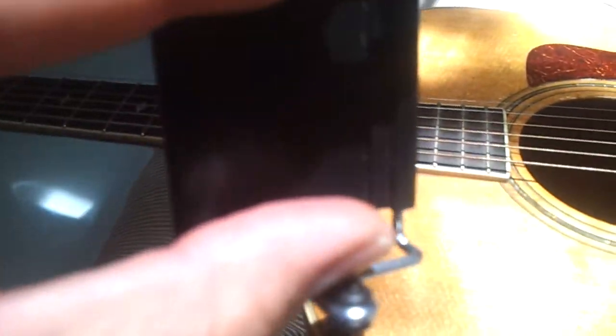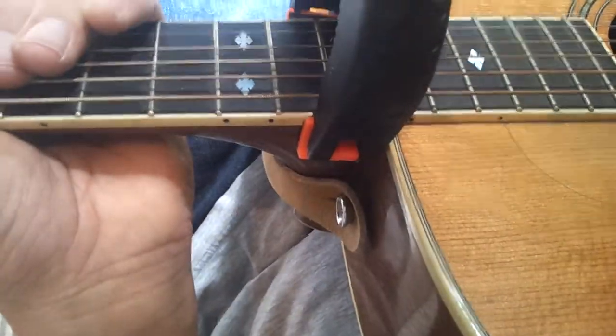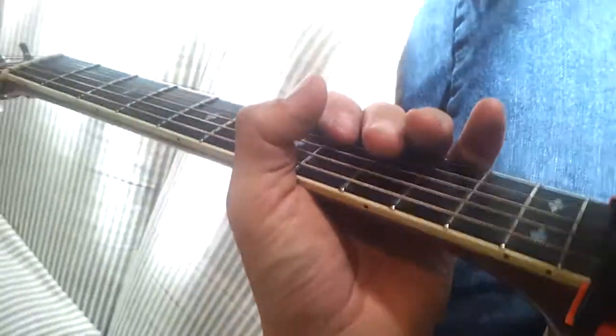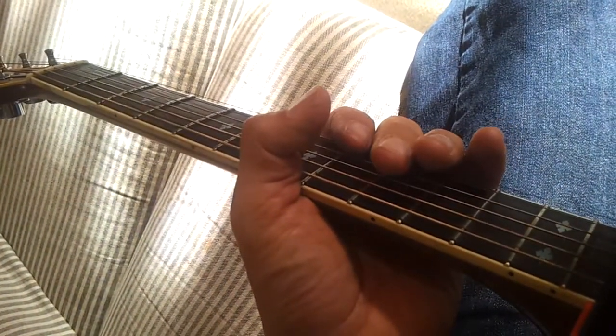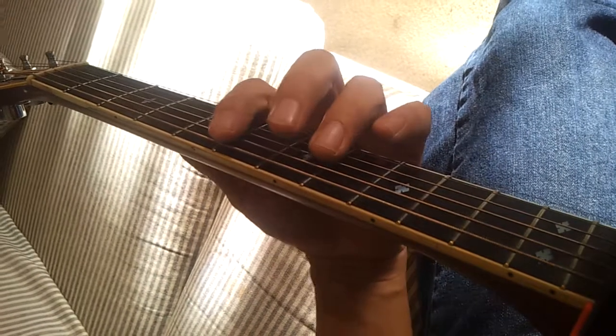Let's get that mounted right. Got a spring loaded cradle here and pop the cell phone on. Cell phone on — mount it. Center the fretboard the way we want. And let's start playing.